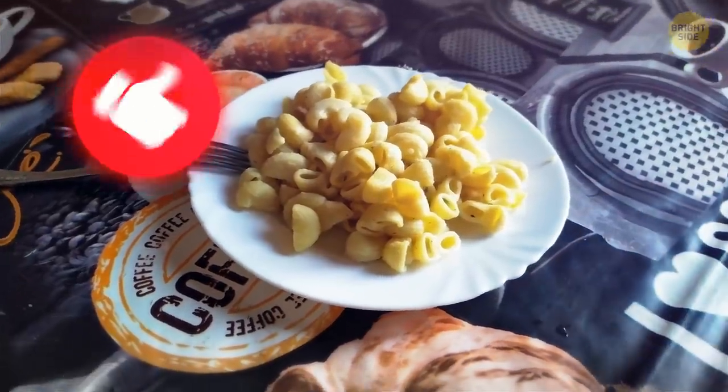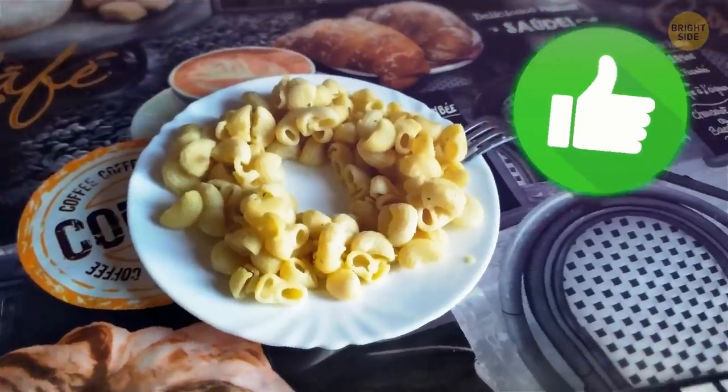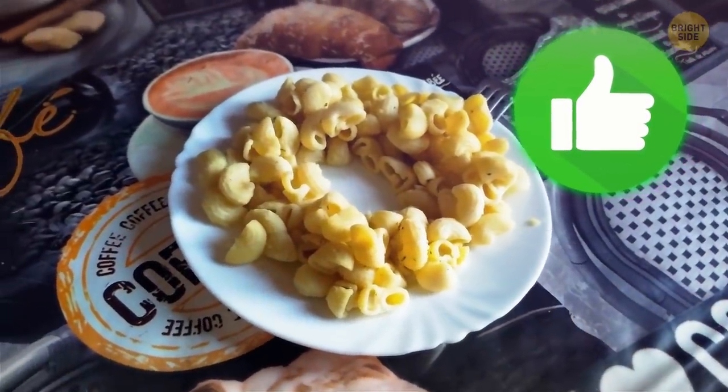Don't spread your food over the plate evenly when microwaving it. The center takes longer to warm up and the edges might get burnt. Leave an empty round space in the middle and the entire meal will be perfectly warm at the same time.